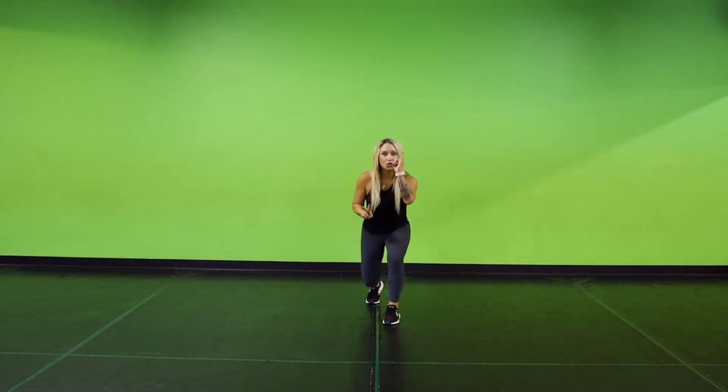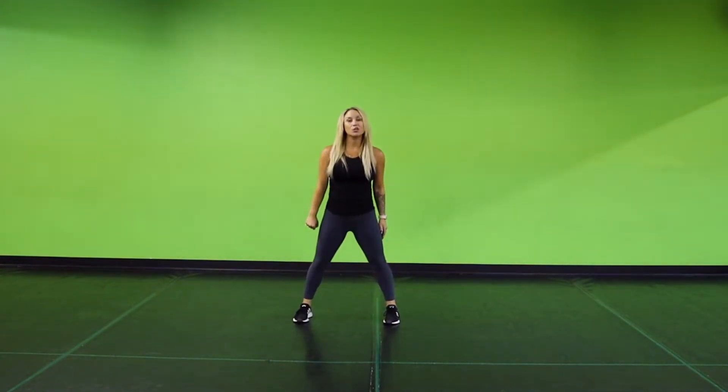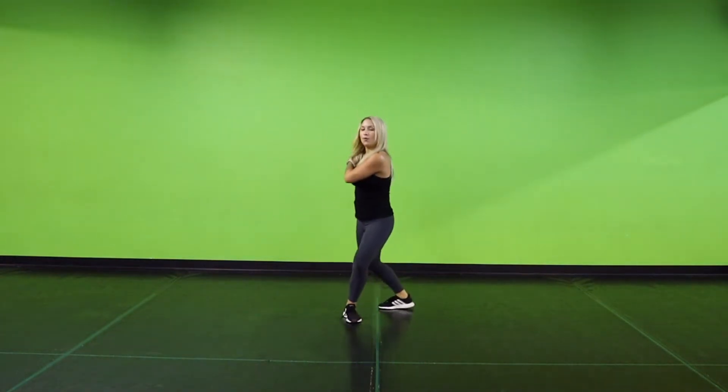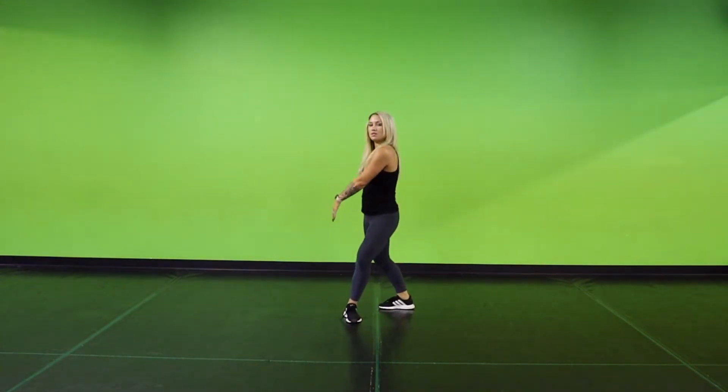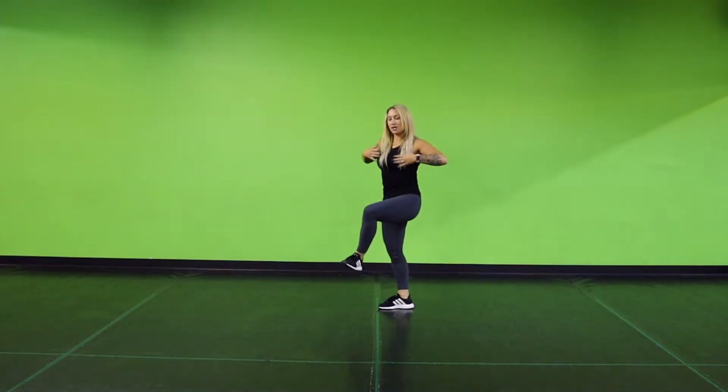So once again, you step forward. One, two, three, four, five, down six, seven, eight. From there, you're going to hold one, two, you're going to brush three, four. So I'm just brushing that shoulder and stepping behind. You're going to roll five, six, down to your corner. You're going to bring it to your chest seven, eight. And at the same time, I'm coming up, up.